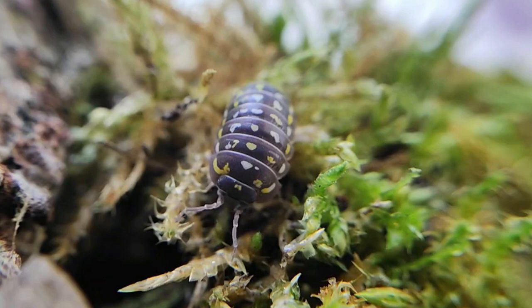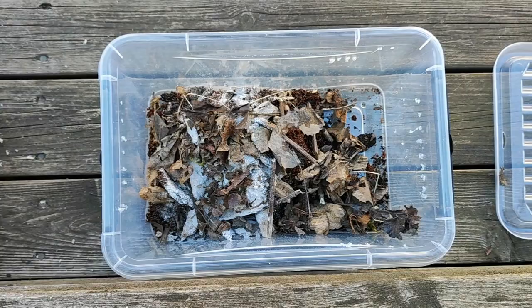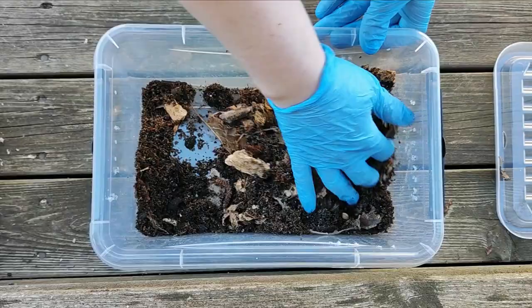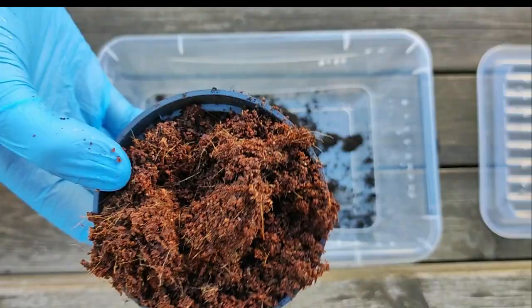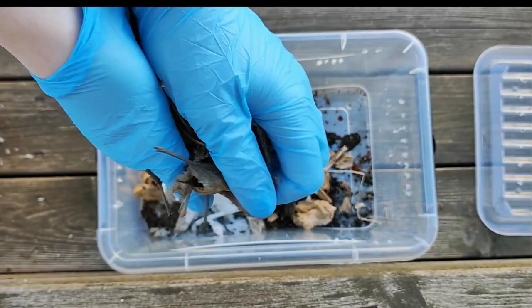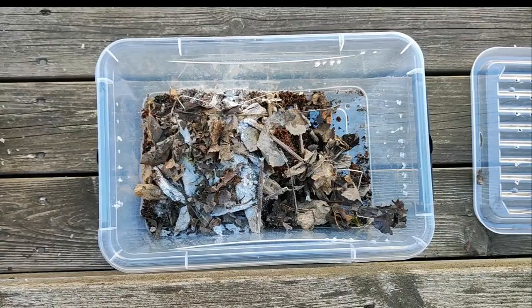Moving on, let's talk about substrate. As you probably already know, isopods are detritivores, which means they mainly feed on decaying organic leaf matter. Providing a good nutrient-rich substrate is essential for a thriving colony. There are many ways to mix your own substrate, and if you don't feel comfortable doing it yourself, many breeders sell their own mixes. For many years I have experimented with my own substrate mixes and have found one that works very well for me. The core consists of equal parts of natural potting soil, cocoa fiber, and rotten whitewood from various types of trees. To incorporate minerals I add sand and calcium carbonate. I also add items found in a leaf forest, such as branches and twigs. Finally, I crumble down leaf litter from different types of trees and mix everything together.